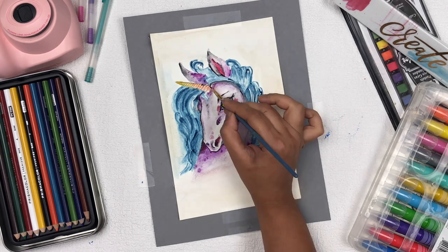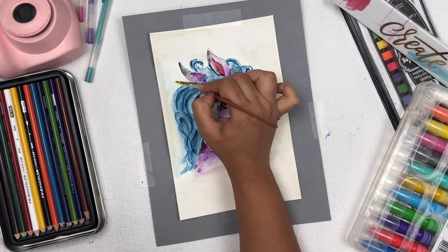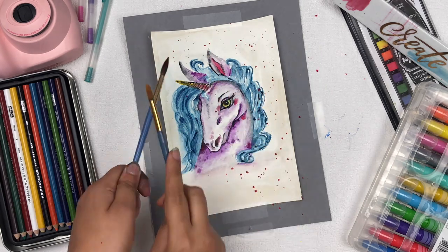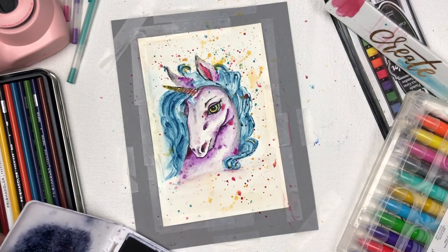Now I'm going to add some personalized mixed media touch to this unicorn. For the final watercolor detailing on the corners, I'm using black watercolor and a very thin brush — though you could also use a thin marker pen. Then I'm making some water splashes all around the page. Now it's time for the mixed media portion.